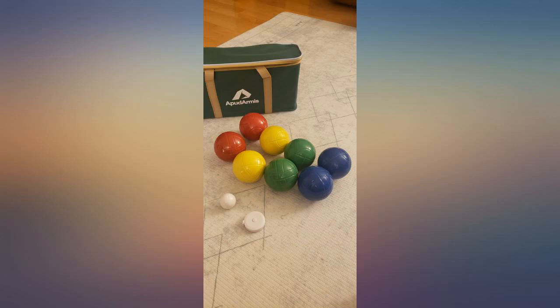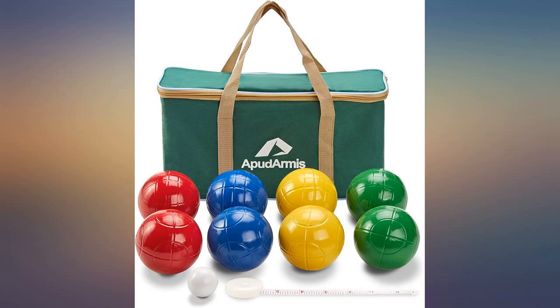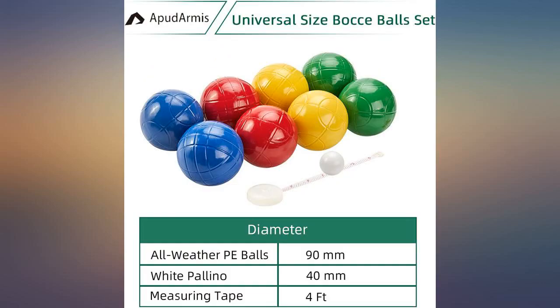The construction is solid. The last beach bocce set we had were weighted with water — never again. I would recommend this product to anyone.